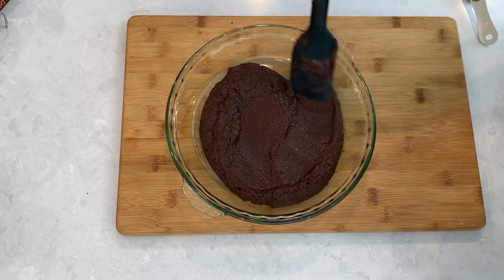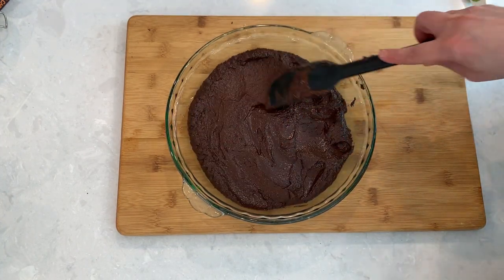Pour the mixture into a flat pan, cover, and let it rest for at least two hours in the fridge.